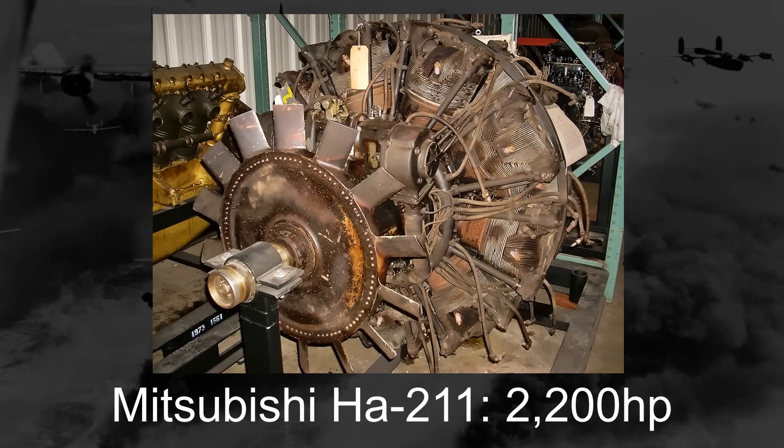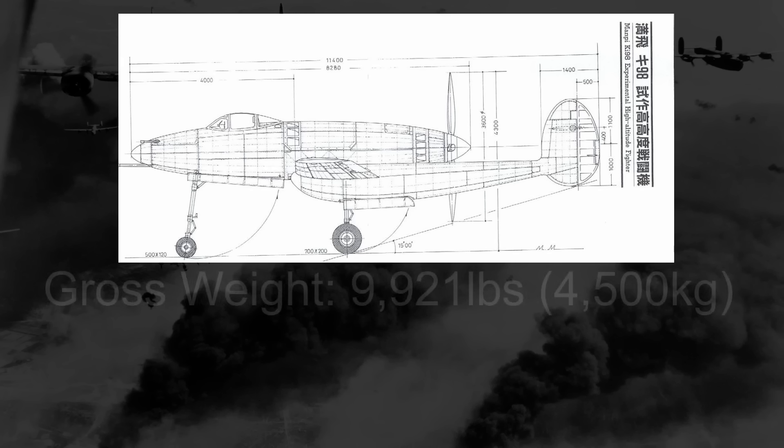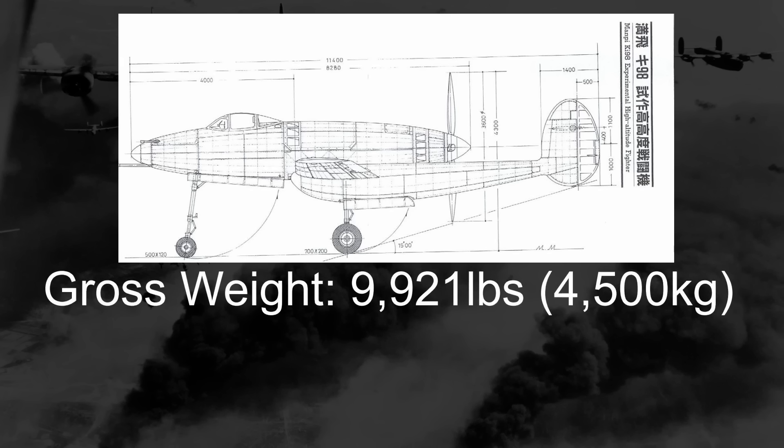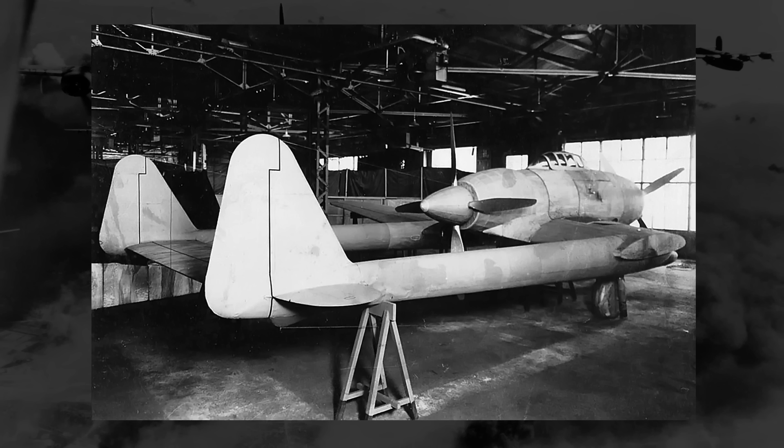With the Ki-98 being relatively light, all things considered, with an estimated gross weight just under 10,000 pounds, a projected performance was to be upwards of 454 miles an hour at around 30,000 feet. Wind tunnel testing showed the design to be quite promising, and in early 1945, work on a prototype would begin.